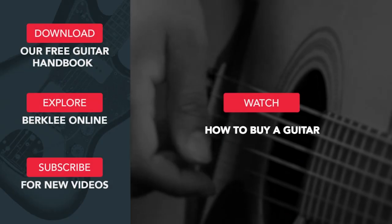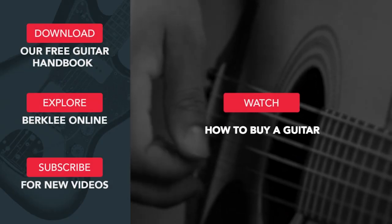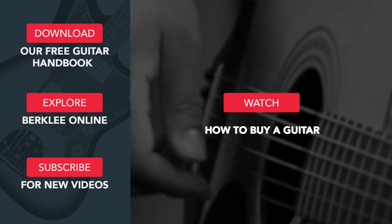Ultimately, you should choose the instrument that keeps you inspired to play and practice.